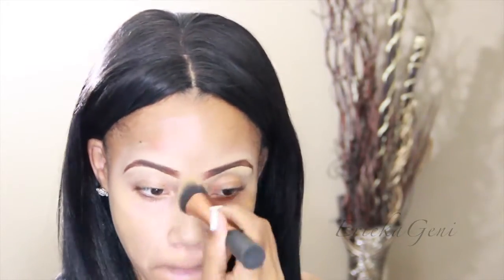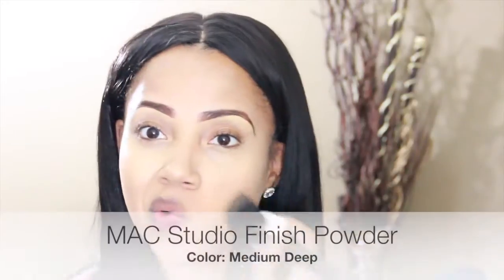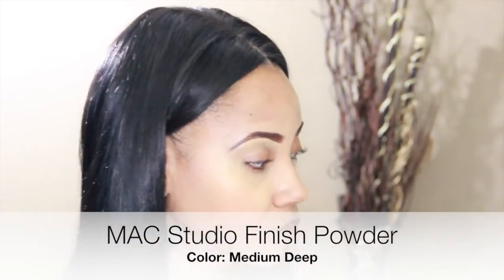I'm going back in with my spoolie and cleaning up my brows. Now the fun part — I am using MAC Pro Longwear Foundation, just using a little bit. I usually go real heavy on the foundation, but this time just a little bit because we want to appear like we don't have any makeup on. Now I'm setting my foundation.